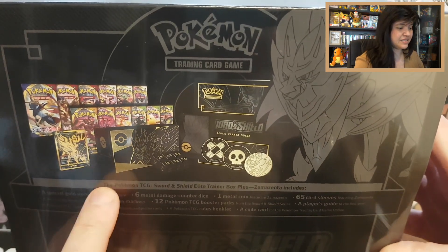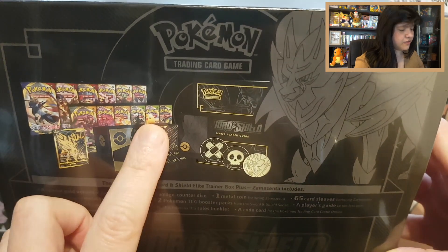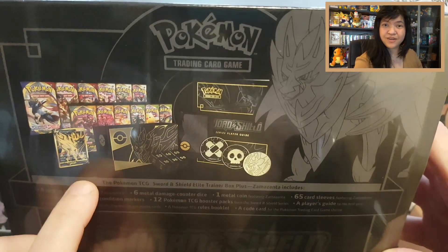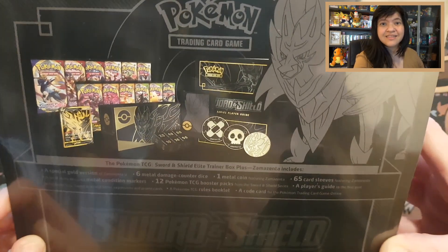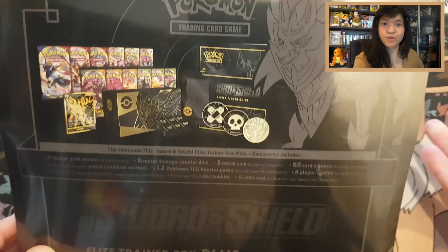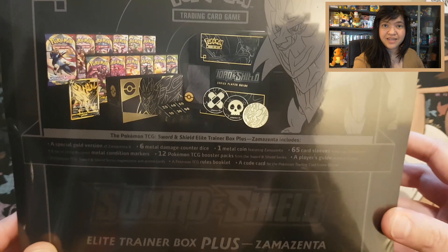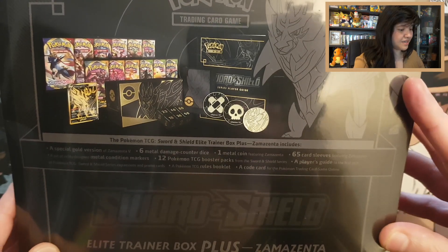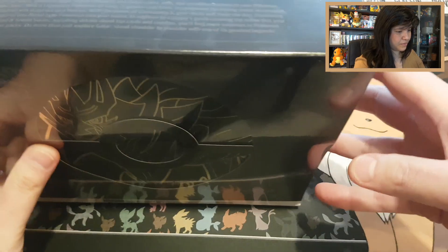You also have a much bigger box with Zacian and Zamazenta together, and then this is the slightly bigger Elite Trainer box. You can find here beautiful gold elements and damage counters — the poison and confused markers. It's very pretty, with the Zamazenta coin, the promo card of Zamazenta, some sleeves, and a beautiful deck box. They show 12 booster packs, which is more than even a special Elite Trainer box.